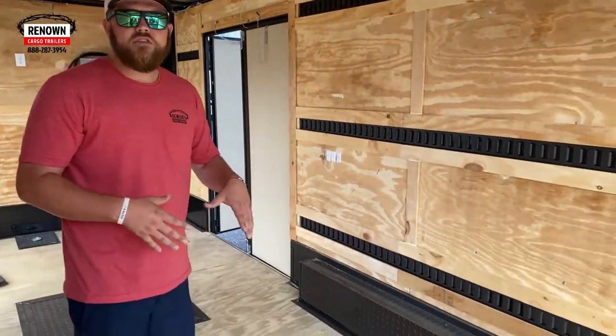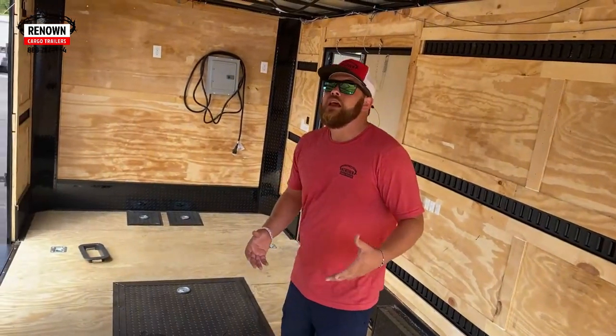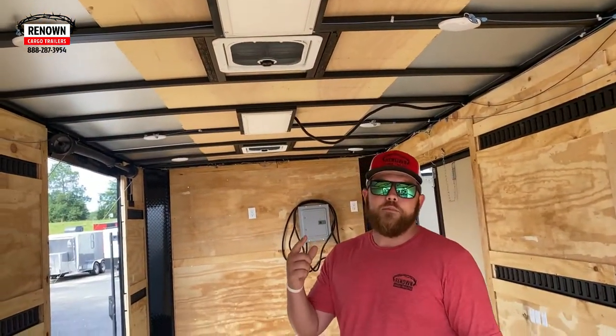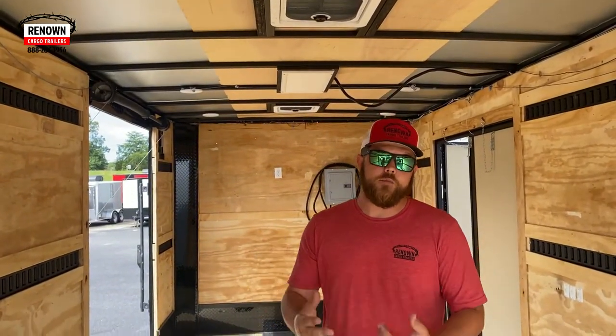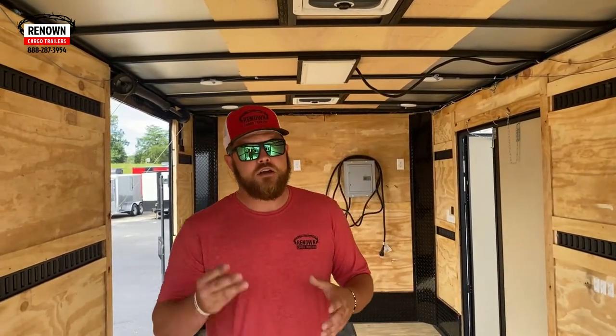On the floor of this trailer it is 12-inch on-center crossmembers, so it's a heavy-duty trailer. It has a total of three roof vents. The roof vents on top have a max airflow cover, so you can go down the road with these vents up — you don't have to worry about rain or leaking in because of the max airflow cover.